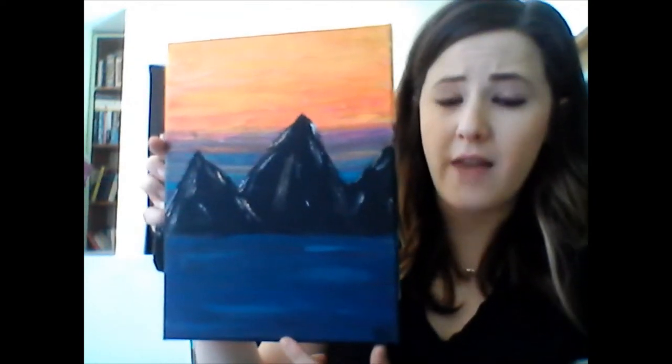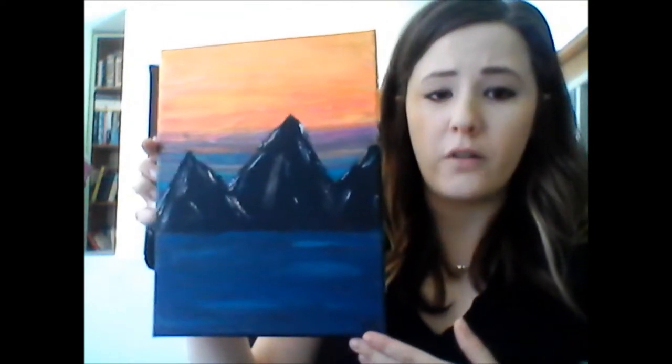Before we get started, let's talk about some basics of working with acrylics. Acrylic is a thicker paint and it will be opaque — you can't see through it. So you want to do your background first. If you're trying to paint a tree and you paint the tree first, you're not going to get into all those little lines around the tree. So the first thing we're going to do is paint our background. As you can see from our sample, this is mountains on water with a sunset in the back, so we're going to start down here and do the water first.